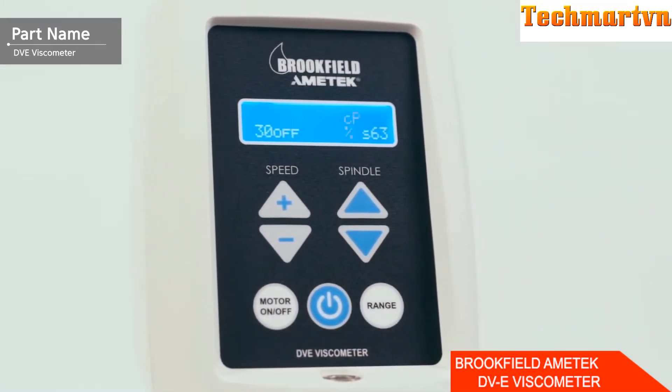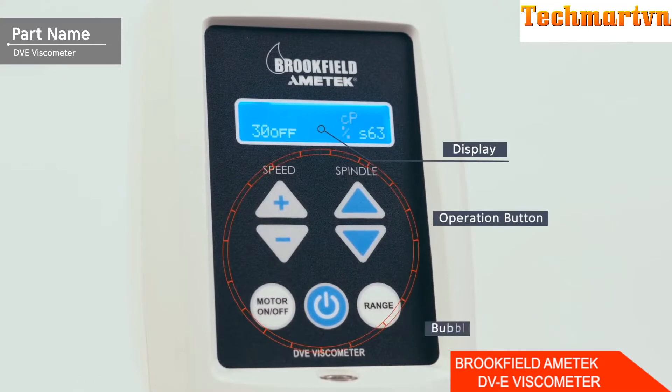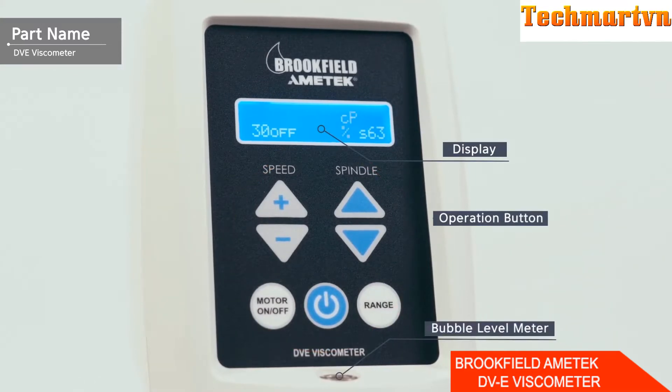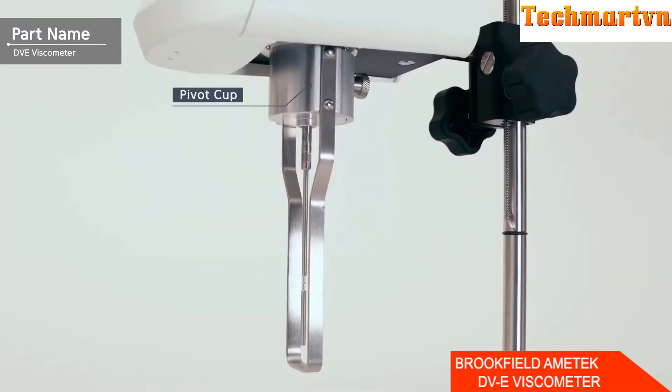On the front of the main body, there is a display, various operation buttons, and a bubble level. There is a power adapter connection port on the rear. At the bottom of the main body, there is a pivot cup and coupling screw.